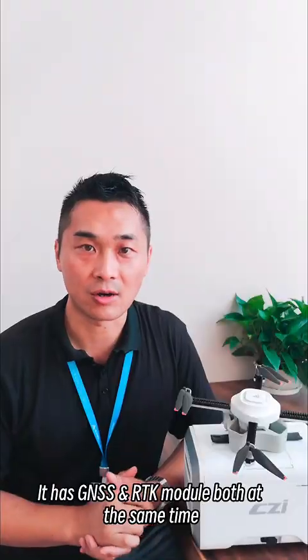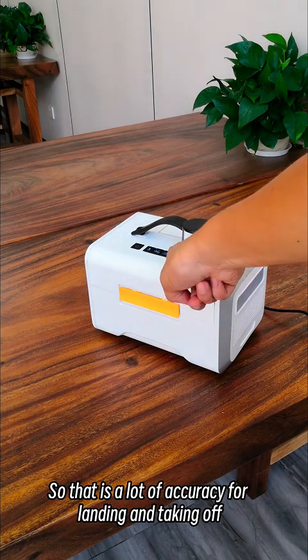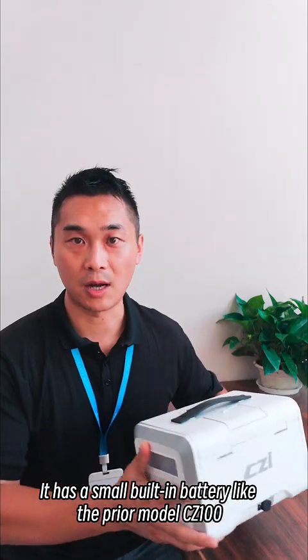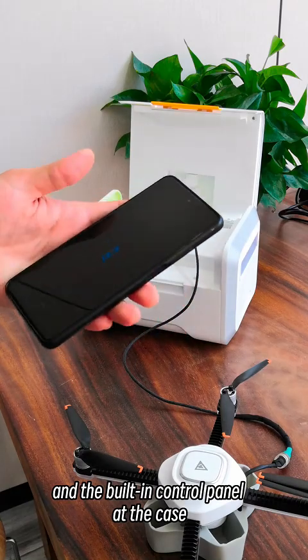It has GNSS and RTK modules both at the same time, so that provides a lot of accuracy for landing and taking off. It has a small built-in battery like the prior model CZ-100. You can gain control via the CZ-i mobile application and the built-in control panel on the case.